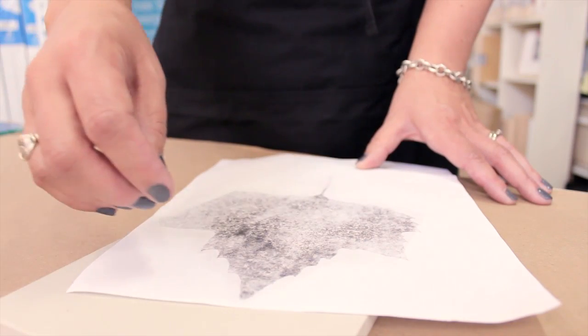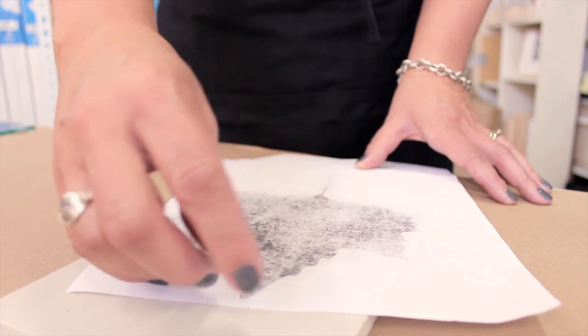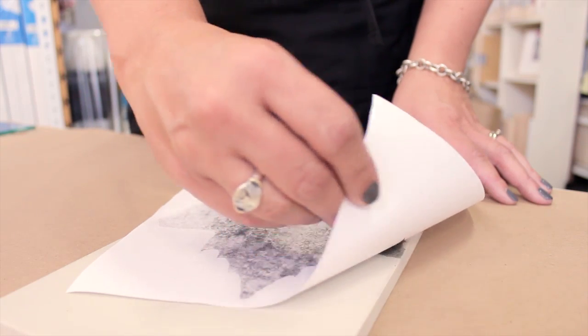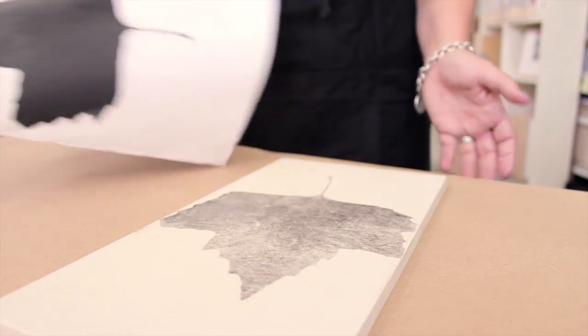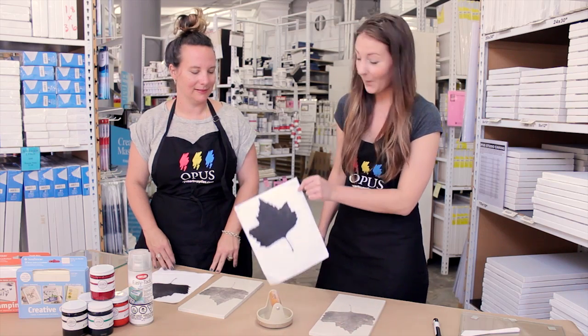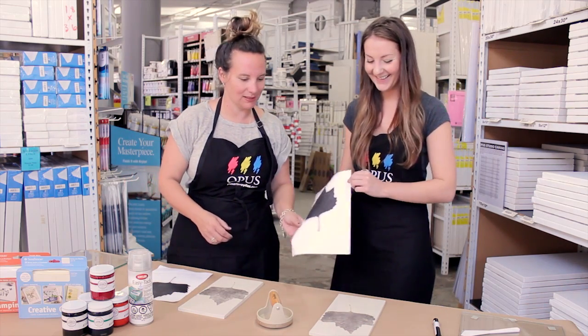Once your image is completely covered in the Chartpak marker and burnished, go ahead and peel the extra paper off. Oh yeah, that looks perfect!